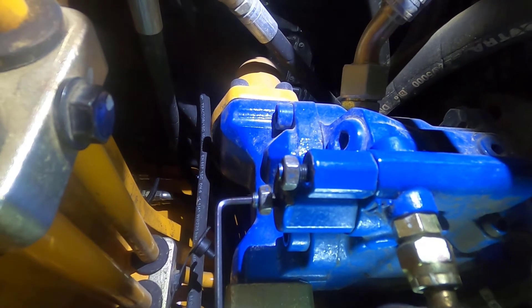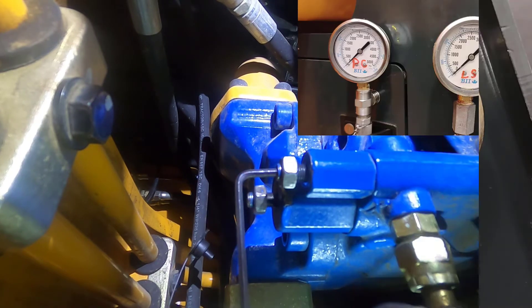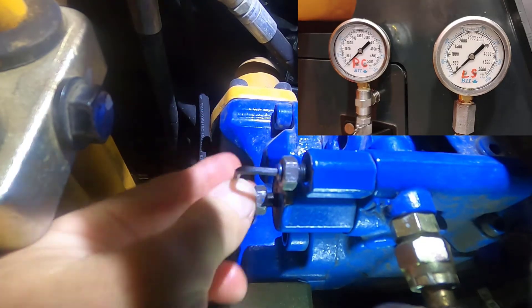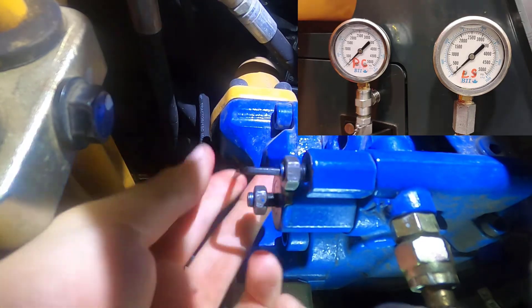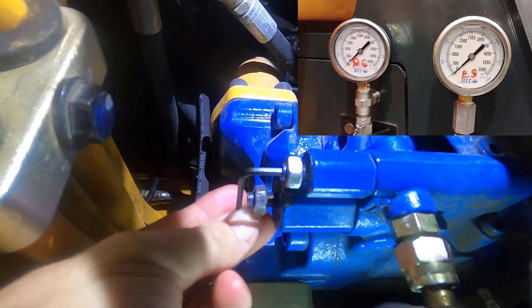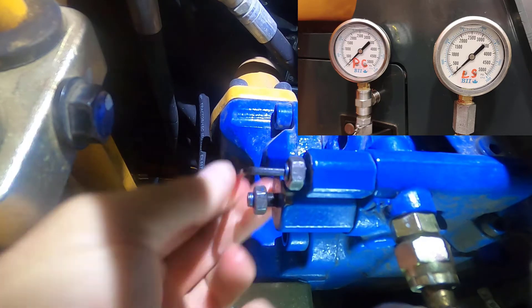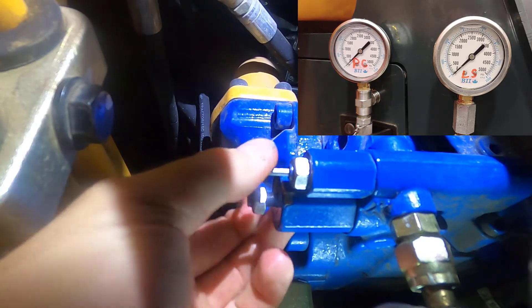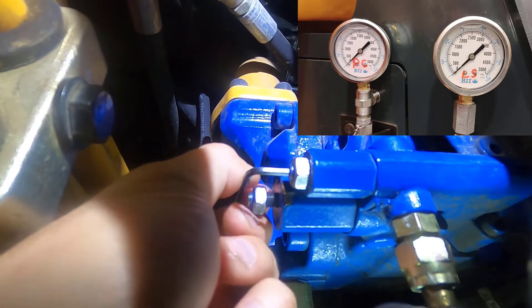We're going to get the machine running and then turn in the load sensor screw to lock out the load sensor. Right now we're not showing any pressures on anything, and as we turn in the load sensor we should possibly see some pressures coming up.